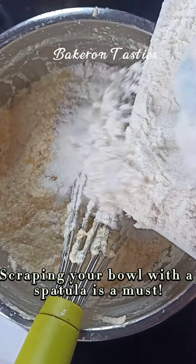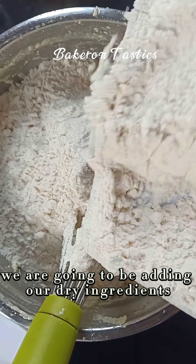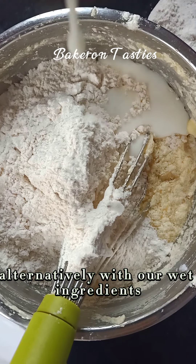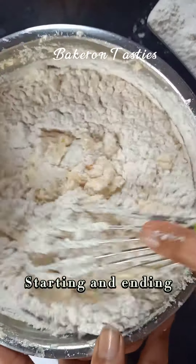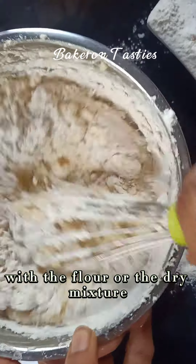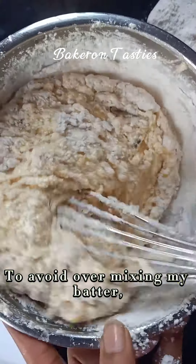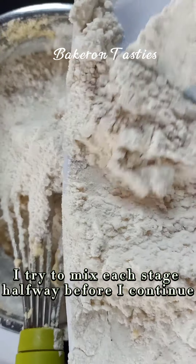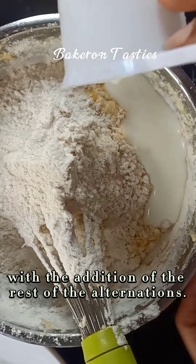Scraping your bowl with a spatula is a must. Moving on, we are going to be adding our dry ingredients alternatively with our wet ingredient, which is the buttermilk, adding it three times — starting and ending with the flour or the dry mixture. To avoid over-mixing my batter, I try to mix each stage halfway before continuing with the rest of the alternations.